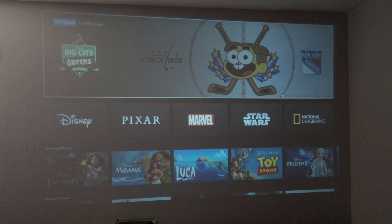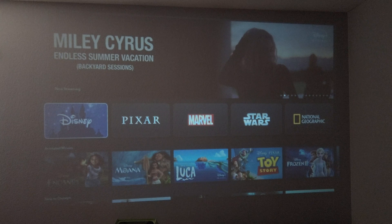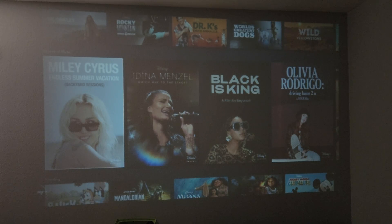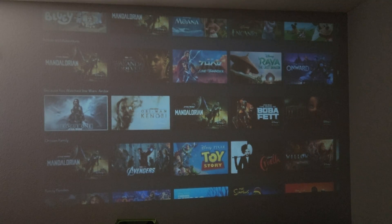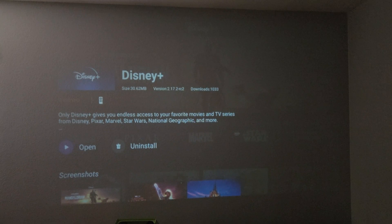Once you're signed in you are ready to start watching. Now obviously I can't play anything from here, but if you did want to log out, just hit that back button on your remote. The only thing I can't find is there's no way to access the left side of the menu, which has all the movies, TV shows, everything organized for you. I can move left and right but can't go any further left. Even if I push the back button or the settings button, it does nothing — it just kicks me out.